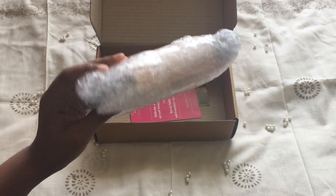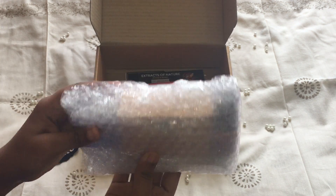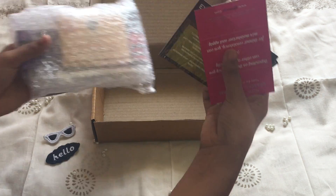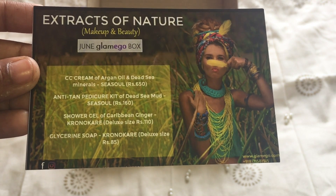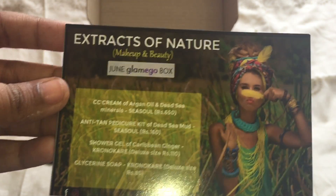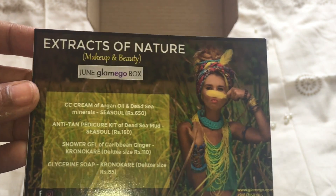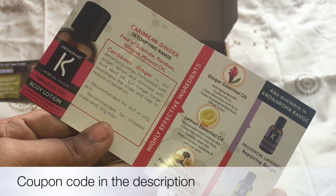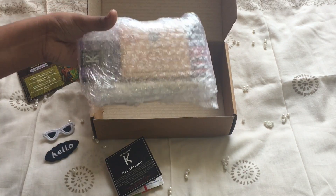This is how they've packed the items and they have packed it so well. There are a few cards and I guess there's a coupon this time. This is the card and these are the products. This month's theme is Extracts of Nature, so it sounds organic — I guess this month's box is all about organic products. We also have a discount card with a wide range of essential oils, and I have a free coupon.